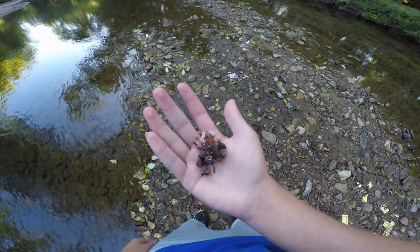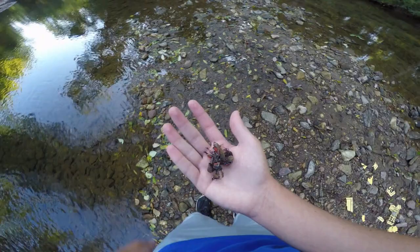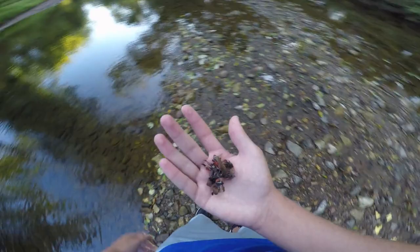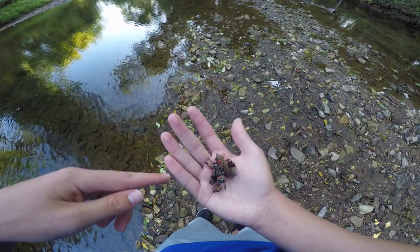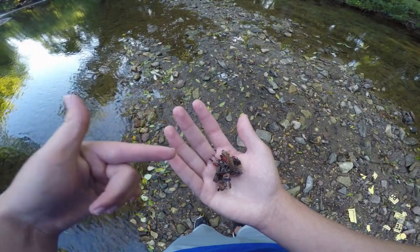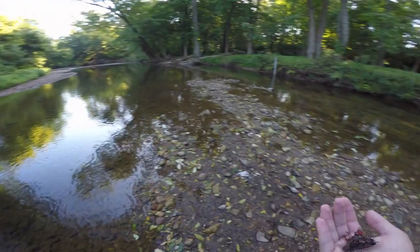We're doing the environment a favor today and we're going to be fishing with these things. These ones are already dead so in case they get off the hook, they're not spreading to other trees and killing them. Nothing really eats these in the Pennsylvania ecosystem — there are some things adapting to eat them, but these are from China and they just showed up about a year or two ago. Hopefully we can land some nice fish — maybe big sunfish or a smallmouth — and if this doesn't work we'll switch to a crankbait.